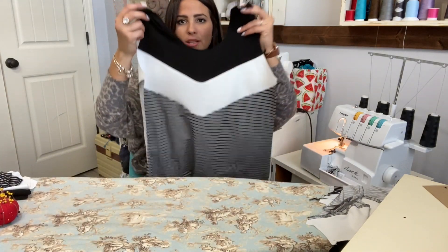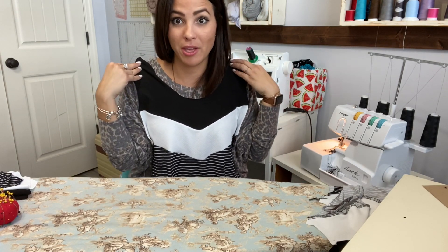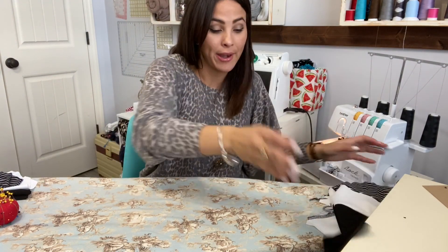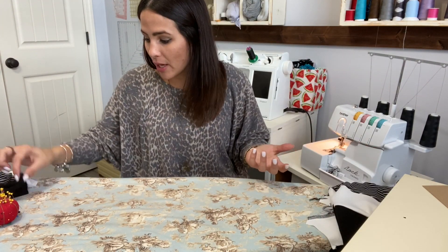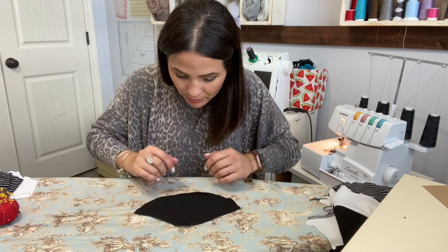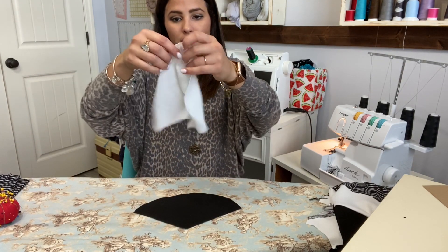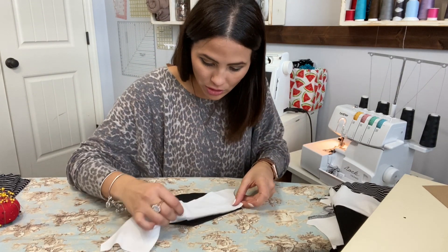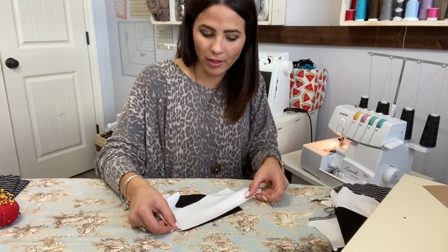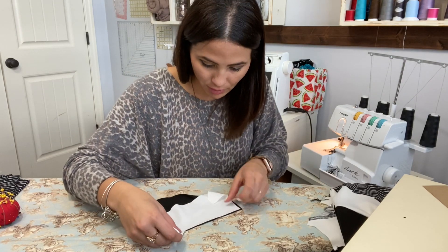Steam it down and our front is done! This is going to be beautiful — I'm already loving it. Here's my front, and you're going to do the exact same thing for the back. Now we're going to do it for the sleeves — same thing. Grab the top of your sleeve, right side up, with the V showing.